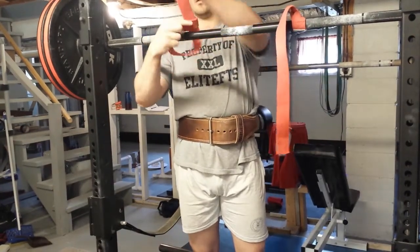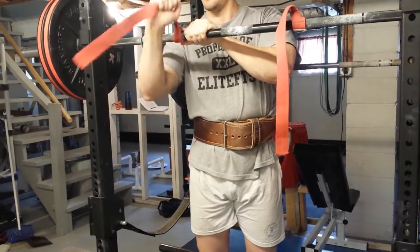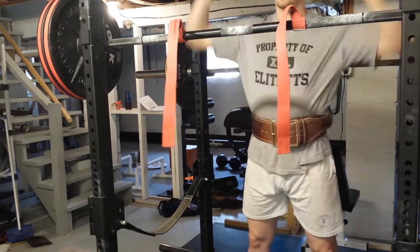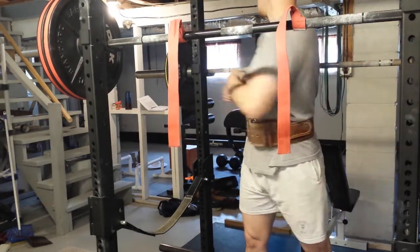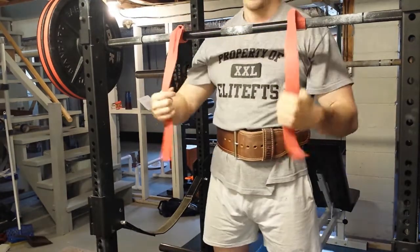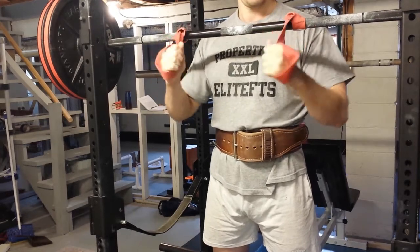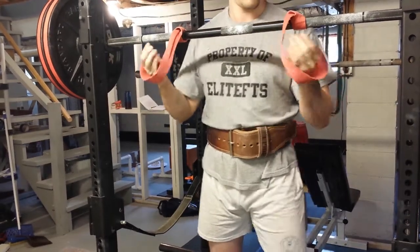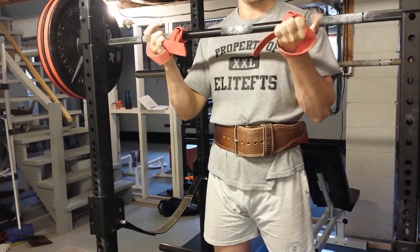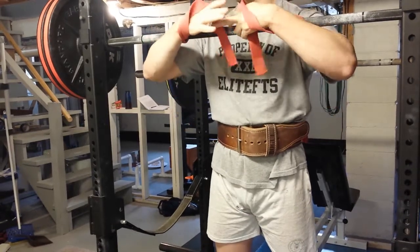The second way — if your wrists are hurting when you're doing it, you can use lifting straps and basically tighten them onto the bar. Then you can just hold them or you can loop them around your hands the way I'm doing it. I kind of like this way because it feels tighter in my hand and more secure. This helps with mobility issues.